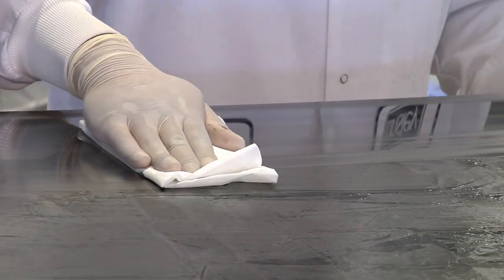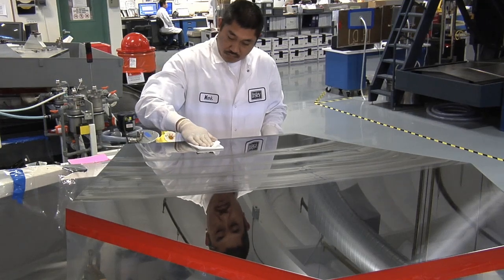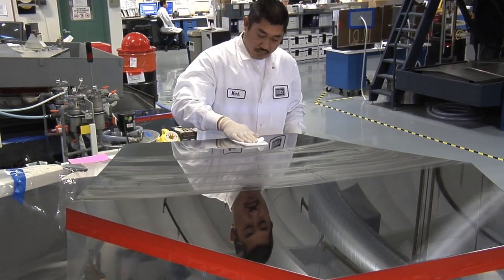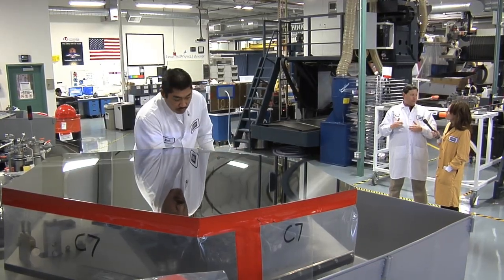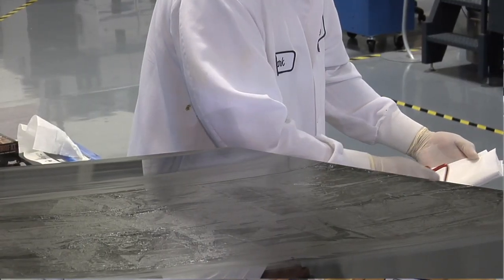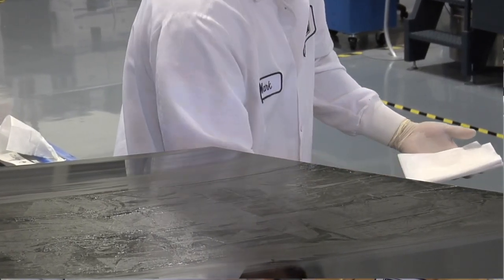We're removing the grinding compound — actually it's a rough polish compound — and beryllium that's on the surface of the mirror, and we have to clean it before we go on to the next process. He's removing it off of the part using a solvent. Is it just Windex? No, we can't use Windex. It has chemicals in it that will actually attack the surface of the beryllium and cause it to corrode. So we have to use isopropyl alcohol and acetone to clean the part.